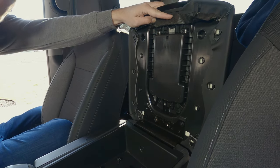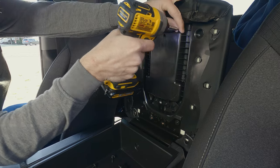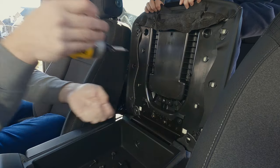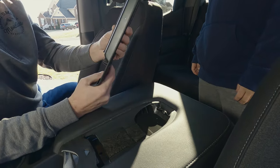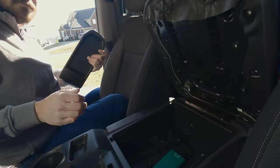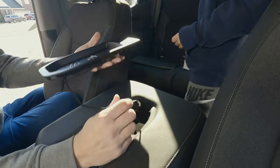Now we have four screws holding the tray in place and those need to be removed as well. All the screws in this installation are Torx head screws and are actually smaller than usual. I had to use my mini set of Torx head bits for this install. Definitely could not have done it without the help.